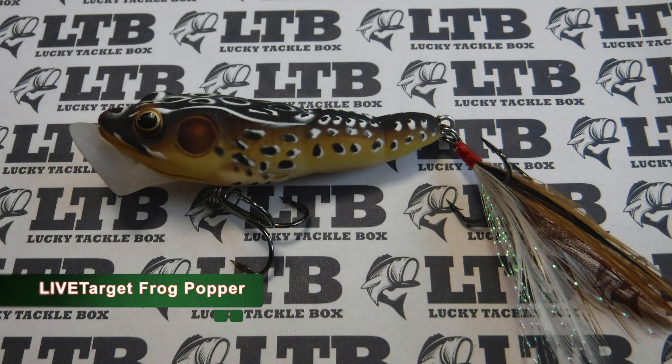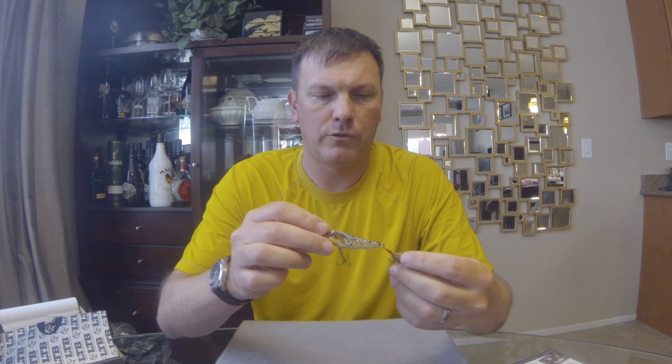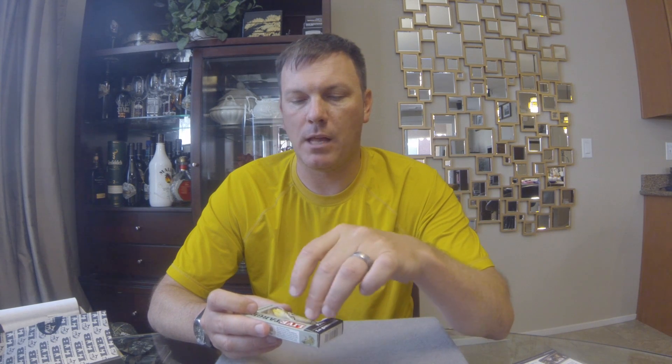First thing up, we got the Live Target Frog Popper. I've got a couple of these actually — seen them in several different boxes. This is one of the upgrade lures for the XL Box. So we got a little brown frog, they call it tan brown. Good sharp hooks, feathered treble, popper mouth, and really excellent detail on this, like all Live Target lures. This is a quarter ounce — basically a little topwater popper that looks like a frog, brown on top and a light cream-colored belly.